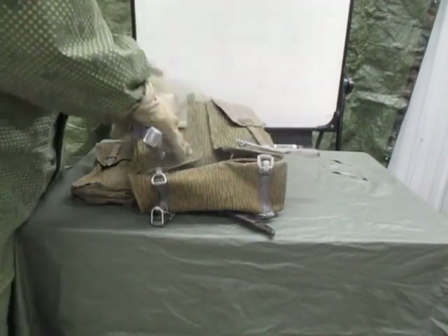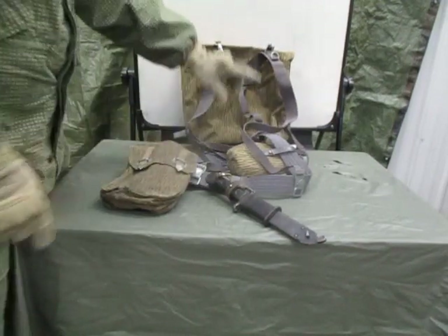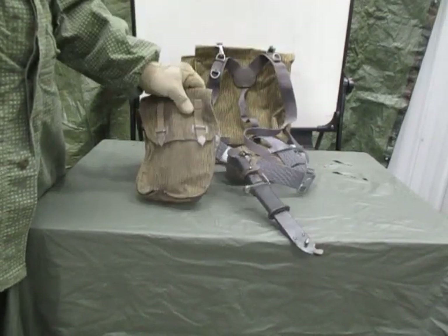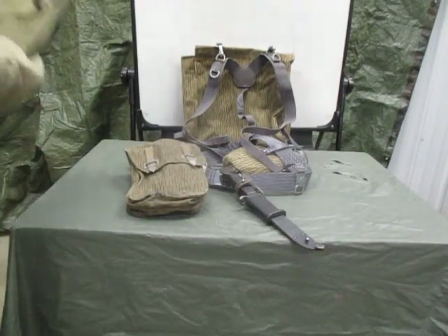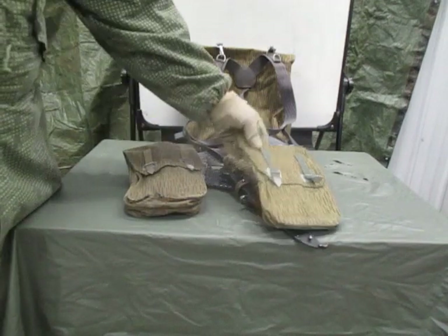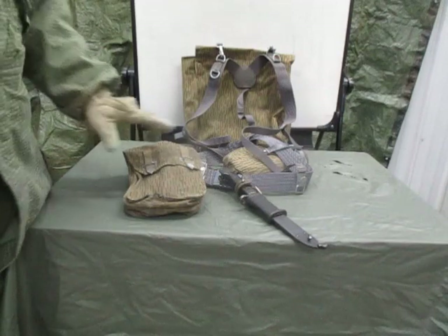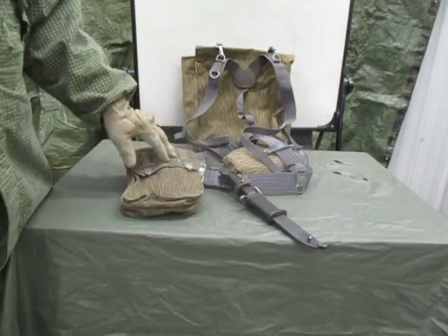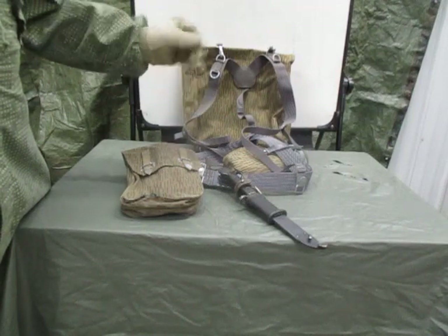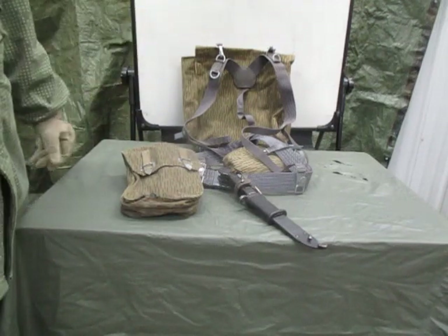That's a modification you might want to do for yourself if you're going with this type of system. Another modification I would recommend — more than one canteen. Take your bayonet, move it to your side. Take your bayonet, double your mag pouches — have one on each side. Four mags plus one in your rifle for a total of five, 150 rounds isn't going to last you long. This will give you another 120. The standard for the US military was seven magazines minimum as a combat load. This would give you nine magazines, a total of 270 rounds — a few more mags than any potential enemy you could come across.